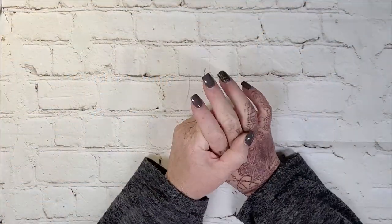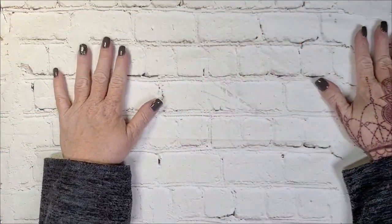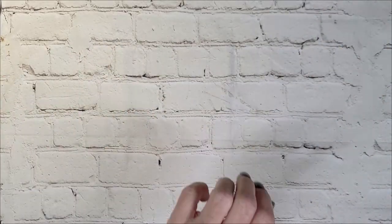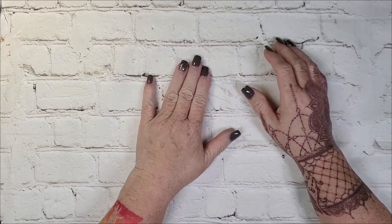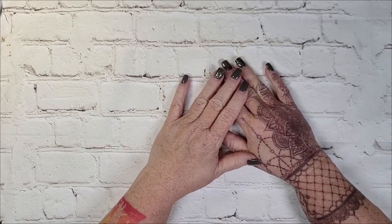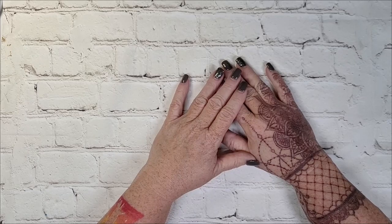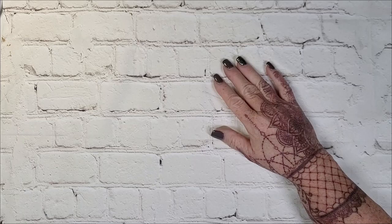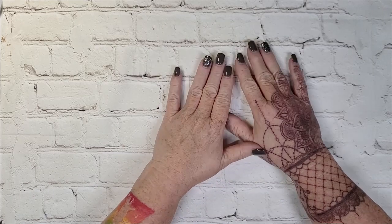Hey y'all. Sorry I've been MIA for a while, but I appreciate y'all being patient with me yet again. I told you previously that my sister was on hospice and she has since passed — that is the reason for my absenteeism. But I've been back in the craft room off and on the last couple of days. It's been a process. If you've ever lost anyone, you know. But I think I'm back.